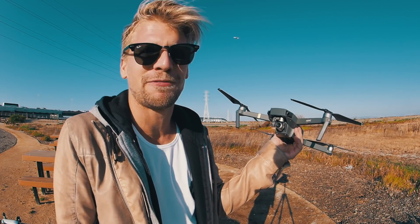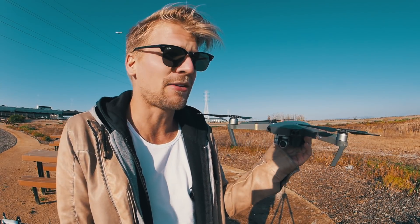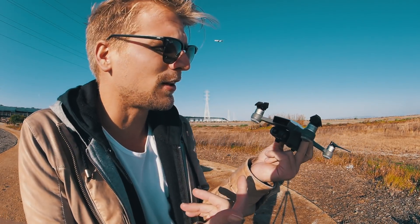On the other side, the Mavic Pro holds up forever. I don't even feel a difference between wind and no wind. It's a little windy right now — not super windy — but the Mavic Pro can definitely handle that super well.